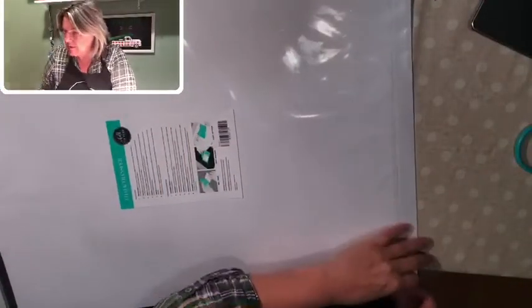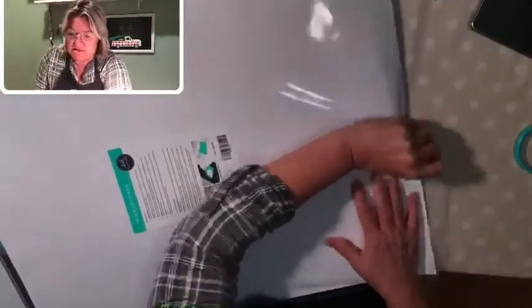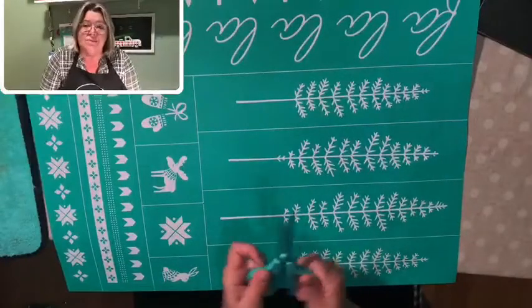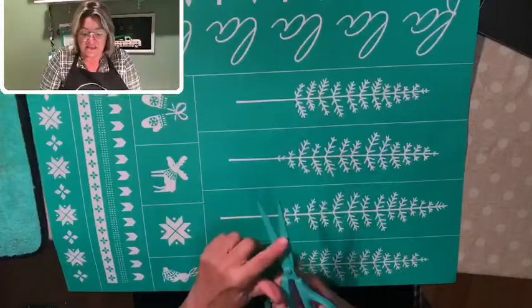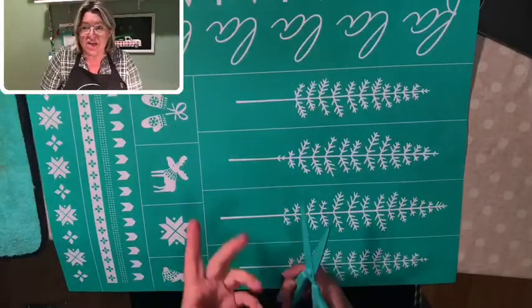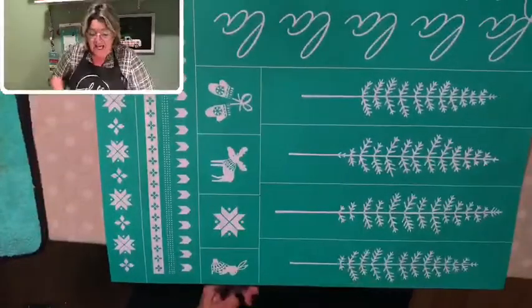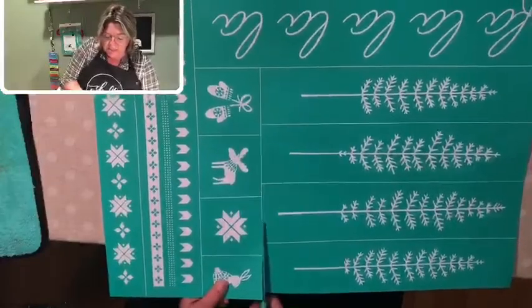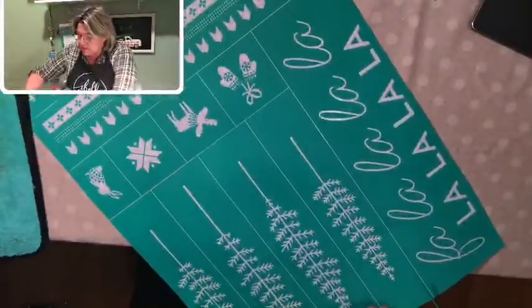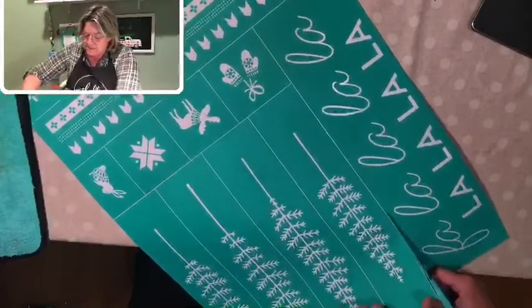I'm going to cut this apart. Today we're going to be using some traditional colors but looking for a woodsy look. I'm using Choc Couture scissors — you might think scissors are all the same, but they really aren't. These are very sharp, large enough to cut through the transfers quickly, and they're non-stick. So if you're cutting something sticky, like the back of these transfers, they won't get stuck to your scissors.